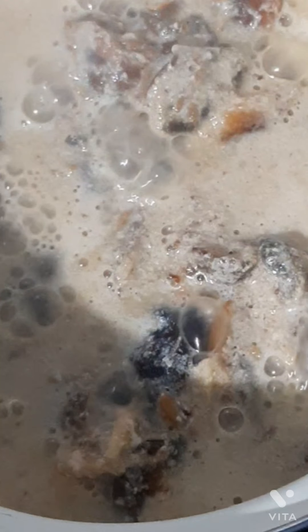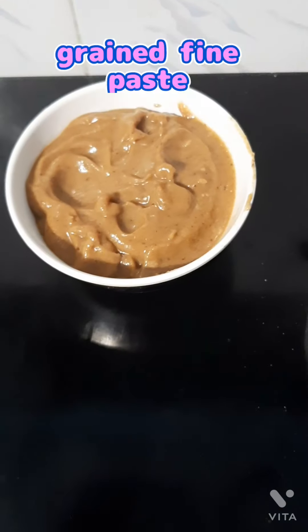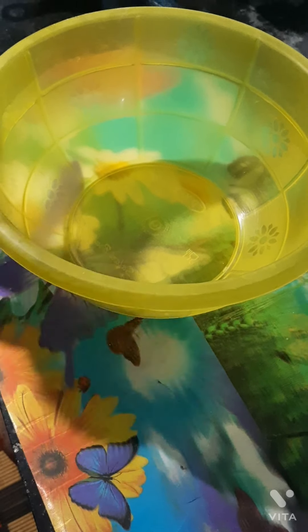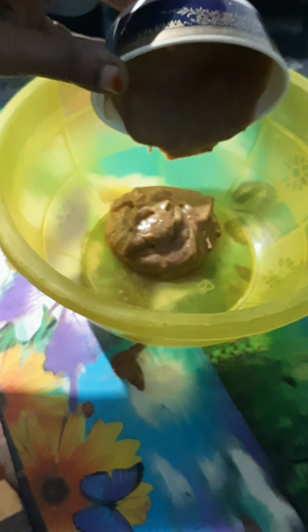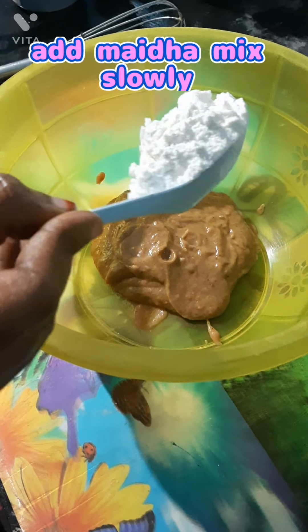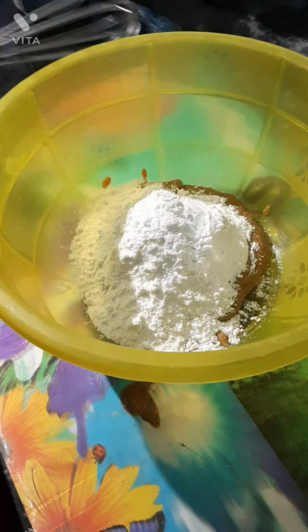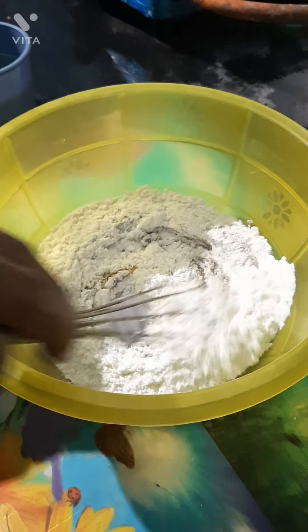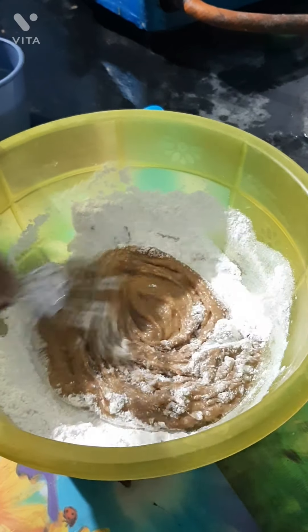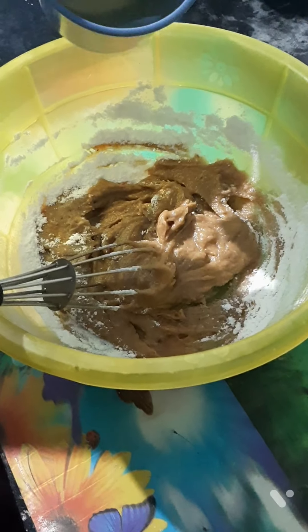I put them in a cup of bread. I make a cup of bread. Add some salt in a bowl, add a little bit of salt in a bowl.